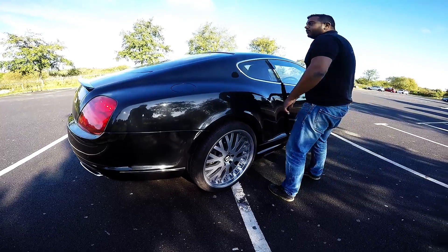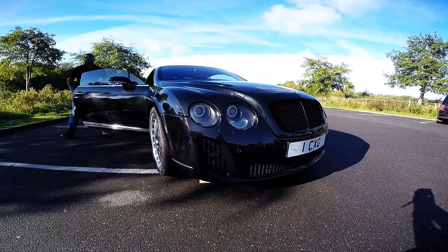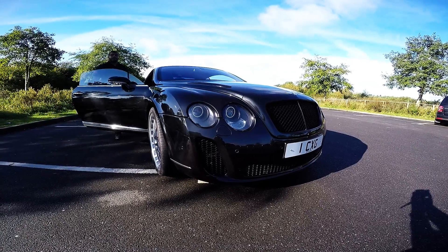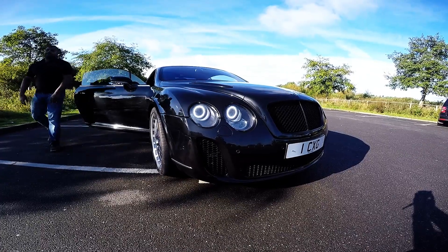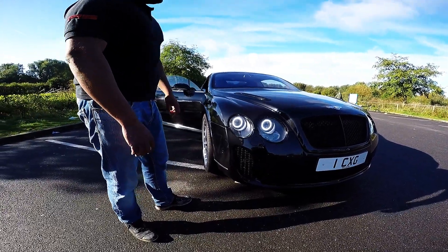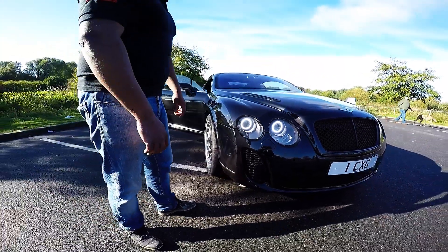Now I want to show you the headlights that we do. So, 2011 style LED spec lighting — I don't know how bright it's going to be on camera, but they are very, very bright. Well worth the conversion if you're going to do the full job from us.